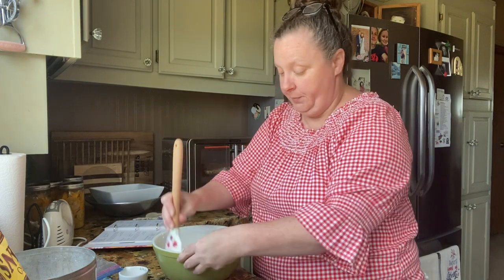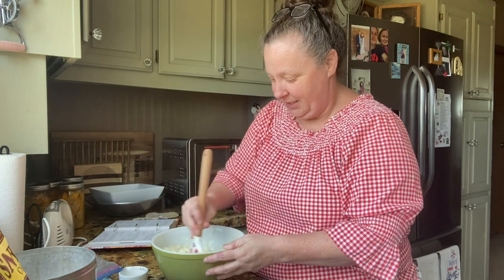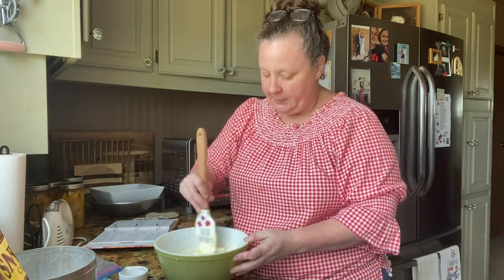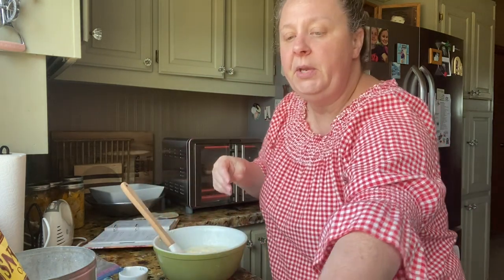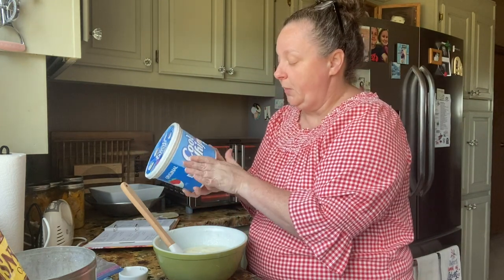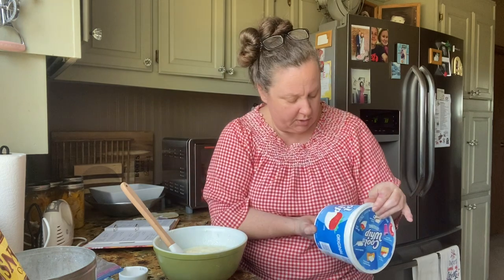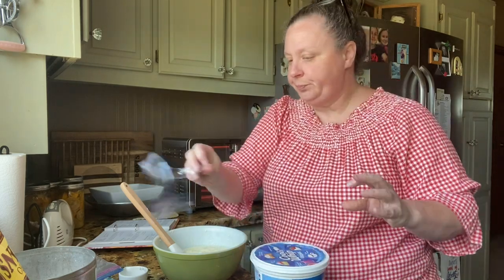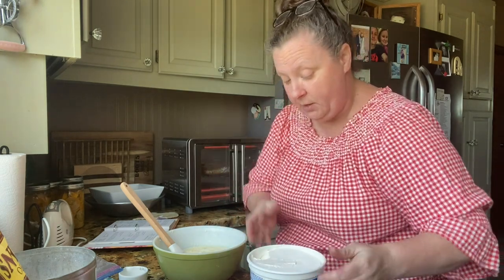What I like about the pretzels too is they add a crunch in the salad, so it's just really tasty. Super easy. Now we are going to fold in a big container of Cool Whip. The recipe calls for 12 ounces but they don't have that anymore — this is 16 ounce, and the smaller ones are eight, so I'm going to put in the whole thing.